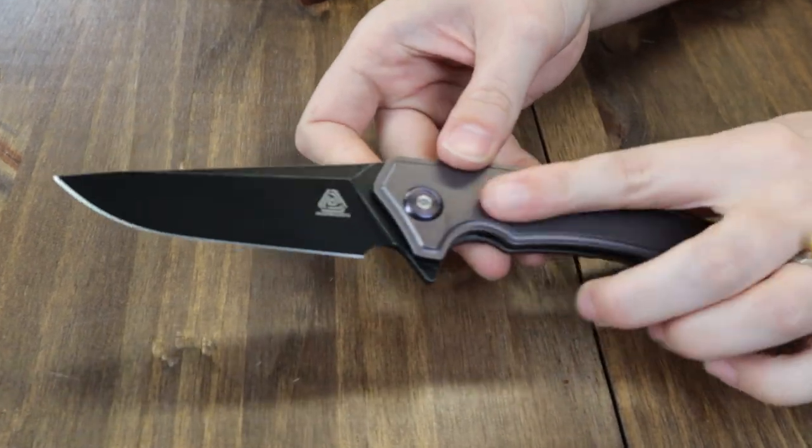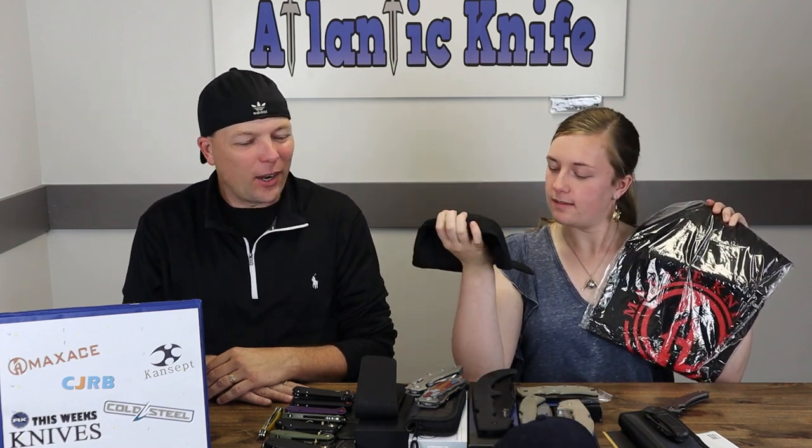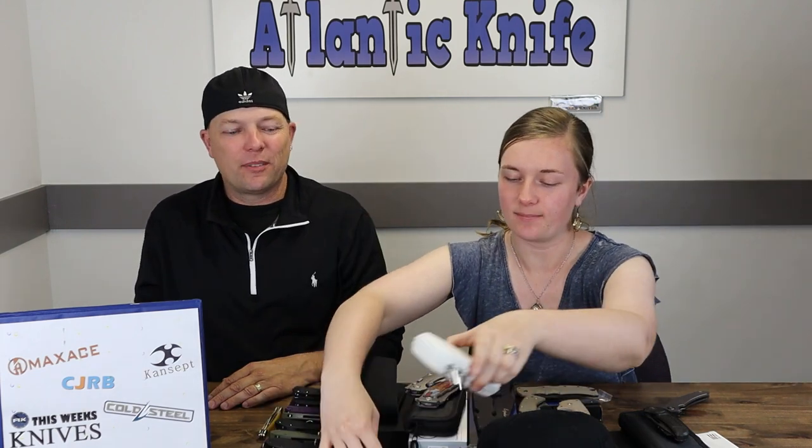Thank you to all who participated in this giveaway - we can't do these things without you guys. Anyone who's seen our show enough knows that's the Elaine. Now you have another chance to win, because right now on both YouTube and AK's blog we're hosting the Mega Max prize pack. One lucky winner will be the proud new owner of a new Max Ace titanium folder with 14C28N steel, plus a Max Ace T-shirt and swag.